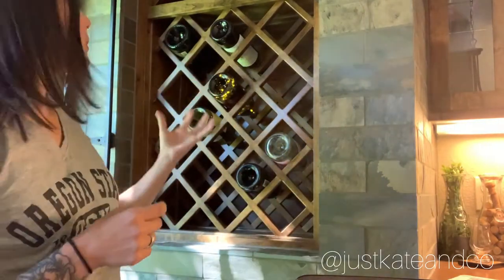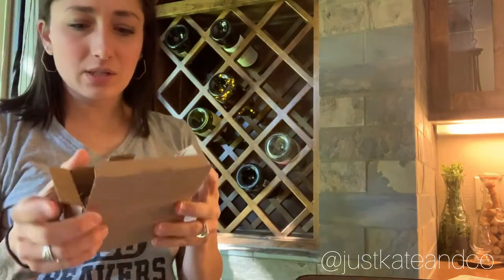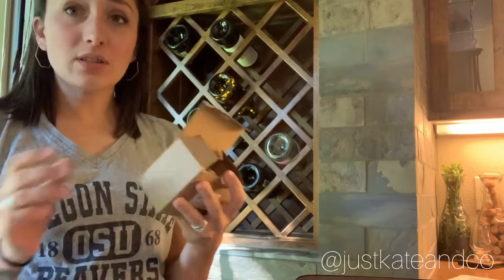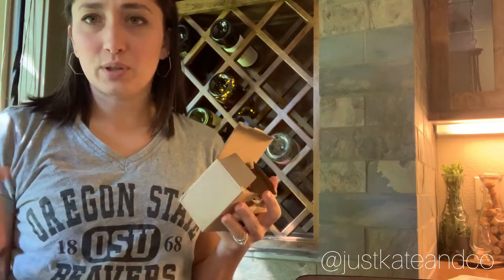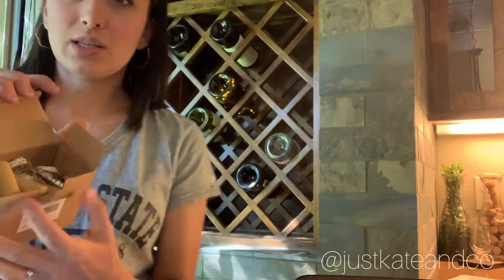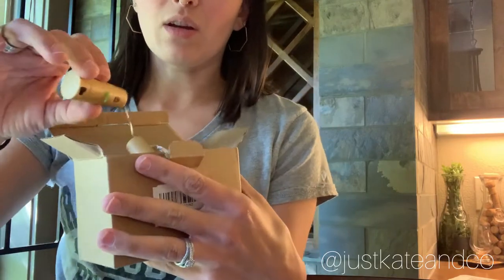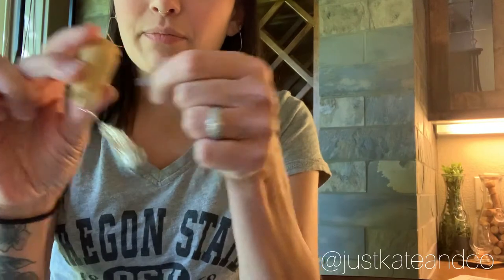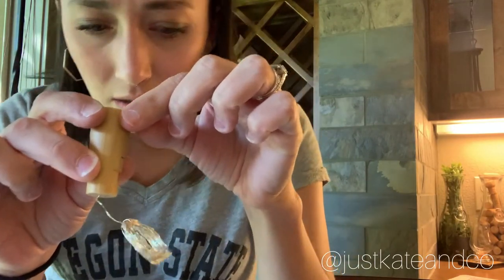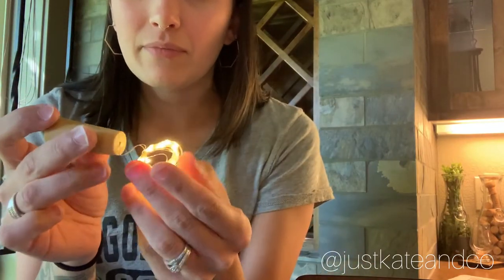I haven't put any in the other bottles yet but that's what I plan on doing. I got them off Amazon — I'll put the link in the description so you guys can check them out. They come in a box, all nicely wound up, and they all have batteries in them already. There's a little tab you just pull and turn it on.